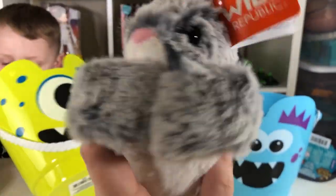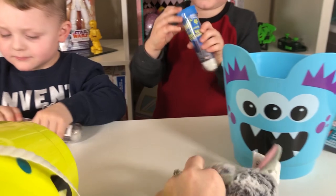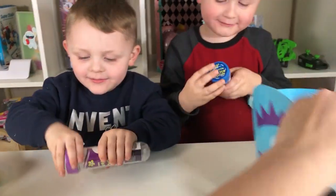Oh my goodness! These little bunnies from Wild Republic, they got little snap bracelets on them. It's fun!